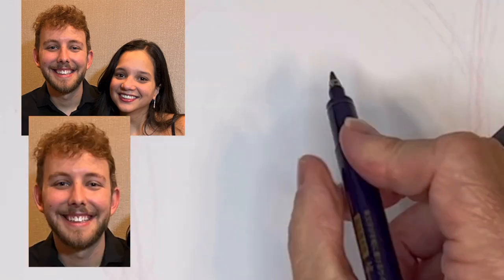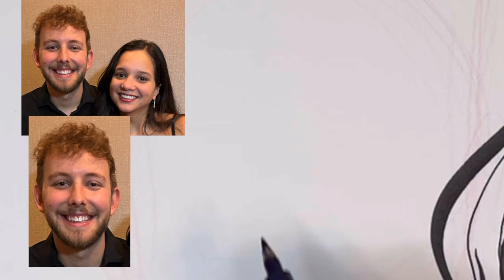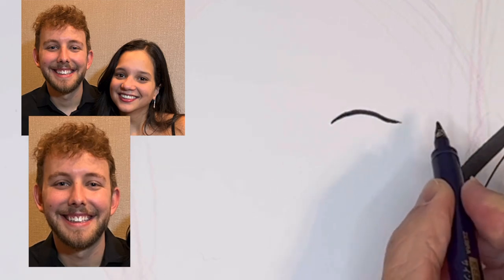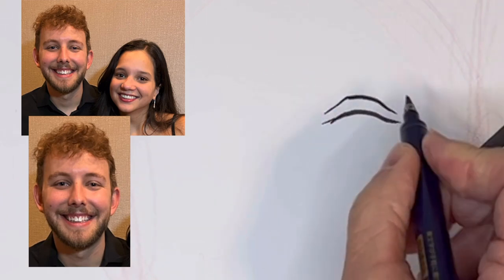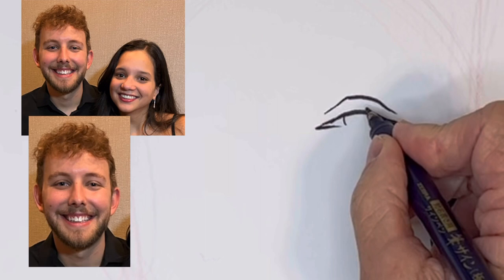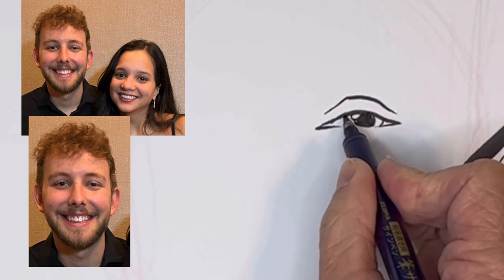Okay, now we're going to start on him. He's a little taller, so his eyes are going to be up here. And slightly behind her — her hair is going to be cutting off part of his jawline. He has the same shaped eyes but they're smaller. These eyes are blue — I'll make them a little lighter by leaving the highlight out and drawing the pupil a little smaller.